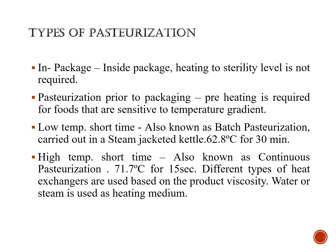Low temperature short time is also known as batch pasteurization, which is carried out in a steam jacket or kettle. The temperature range is 62.8 degrees Celsius for 30 minutes. High temperature short time is also known as continuous pasteurization, carried out at 71.7 degrees Celsius for only a short duration of 15 seconds.